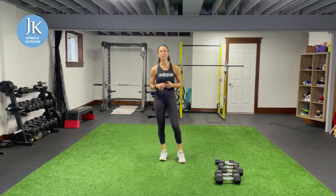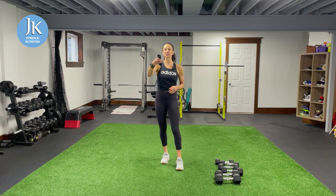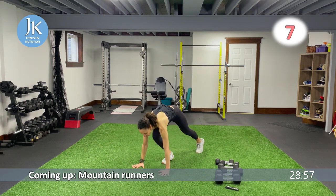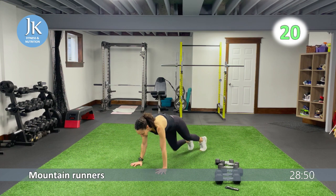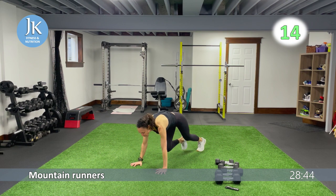Plank position, I'm going to start the timer in 10 seconds. Mountain runners — stacking your shoulders over your wrist, you're just going to be driving your knees under your chest, keeping your core nice and tight. I always like to push through the palms of my hands. Weighted lower body exercise coming up.